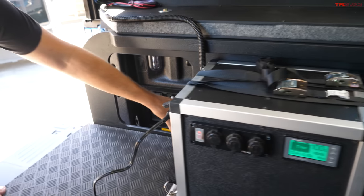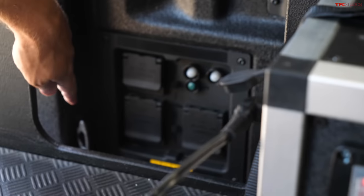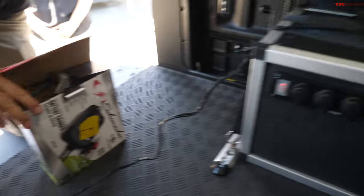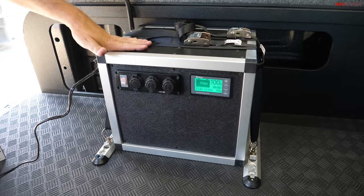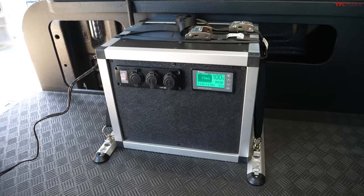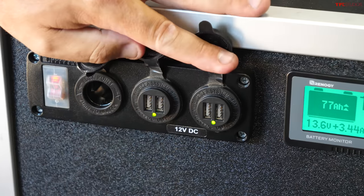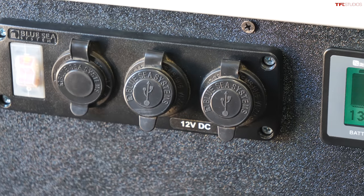There are two ways to charge: solar, and a 110-volt outlet charger. Because this is a Lightning, there are 110-volt outlets right in the bed, so we can use those too. The system is a 12-volt AGM battery. The display unit provides two USB ports and a 12-volt adapter lighter port. Once the power switch is on, it activates those three ports.